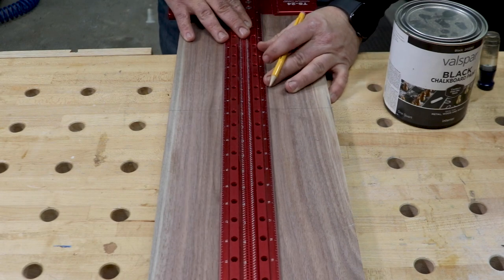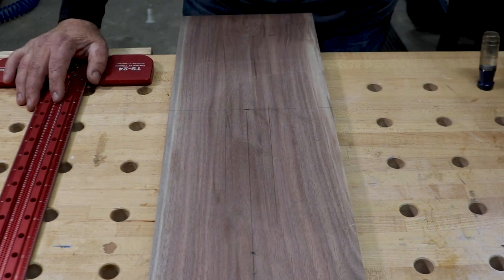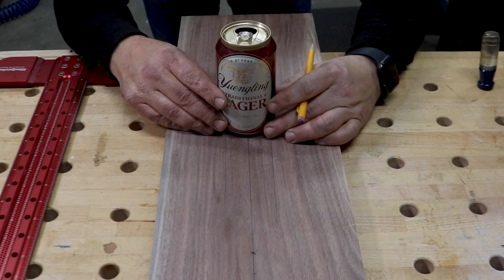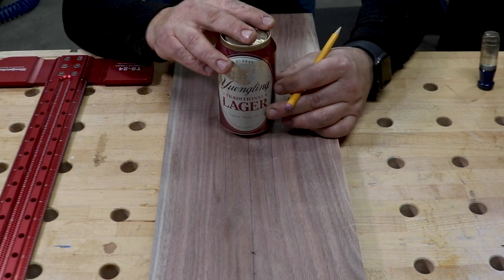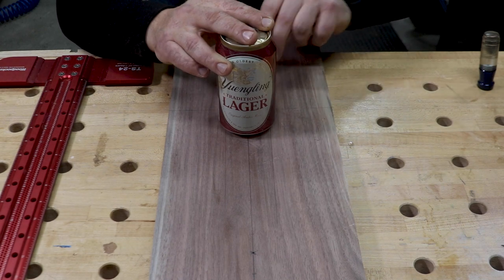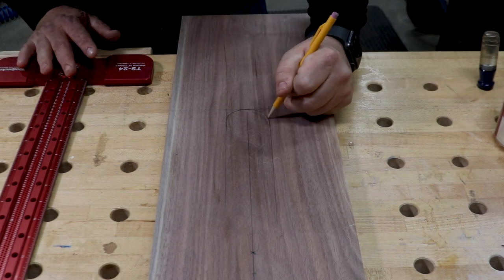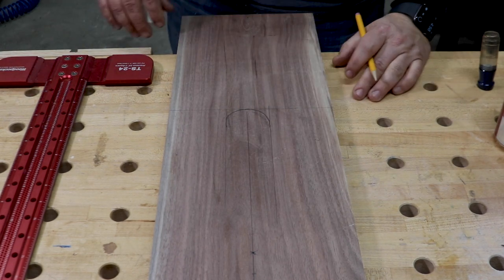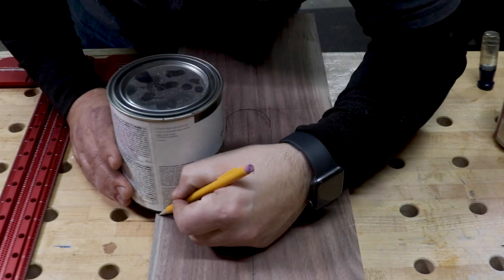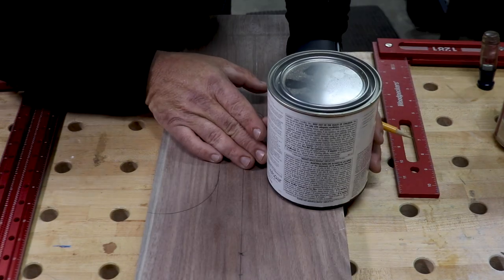Next, I started to lay out the handle for the end of the board. I typically just start grabbing things in my shop like paint cans or beer cans to trace the rounded parts — I usually have plenty of both laying around the shop. For this part, I just eyeballed whatever seemed symmetrical and appealing to the eye. The final length of the handle ended up being around five inches long and the total length of the board was around 24 inches long.